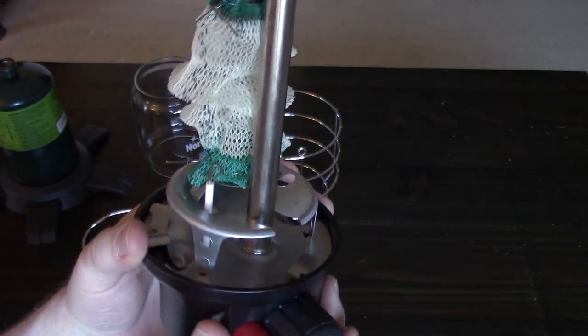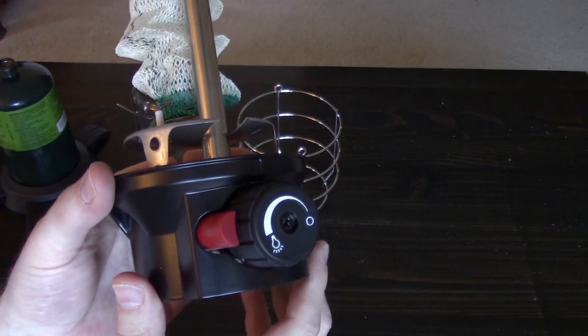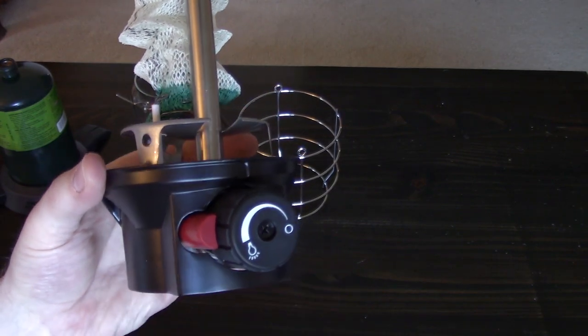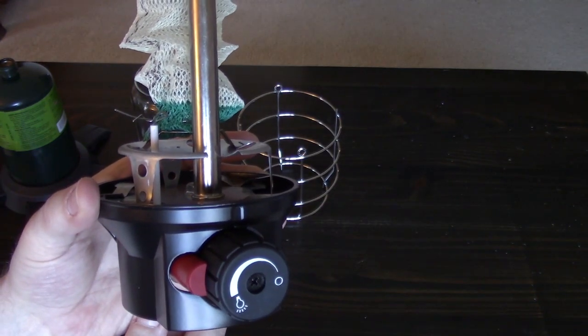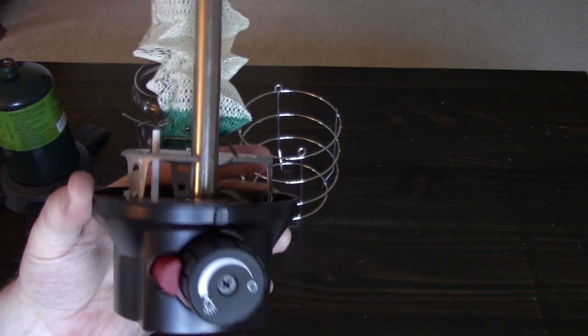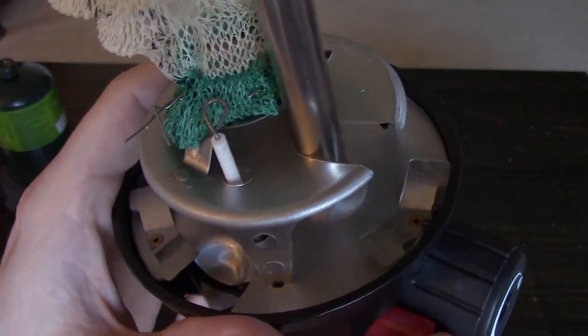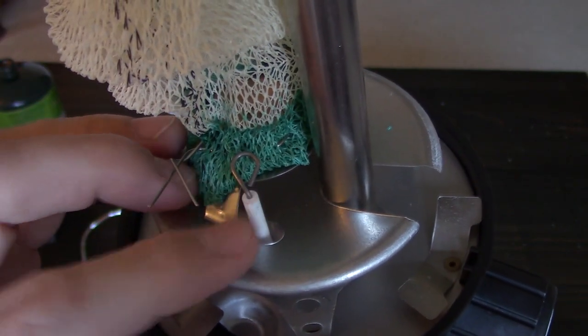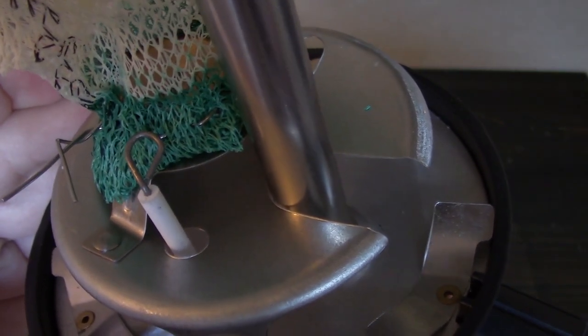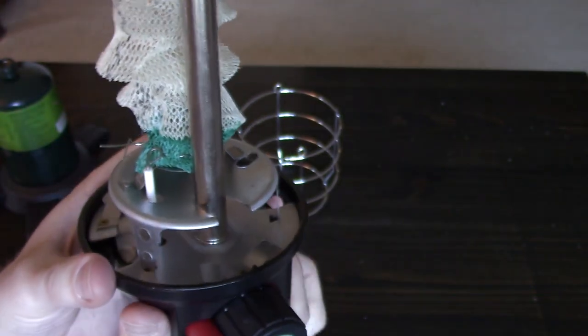Another thing I really like about this lantern is that it's got this automatic ignition sparker. My old lantern required me to stick a match or lighter pretty much right into the globe and then get out of the way as soon as it catches and shoots a fireball out at you. This one has basically like a barbecue igniter on it. Right here is where the spark will come out — when there's gas flowing in there, that'll light it up just nicely.